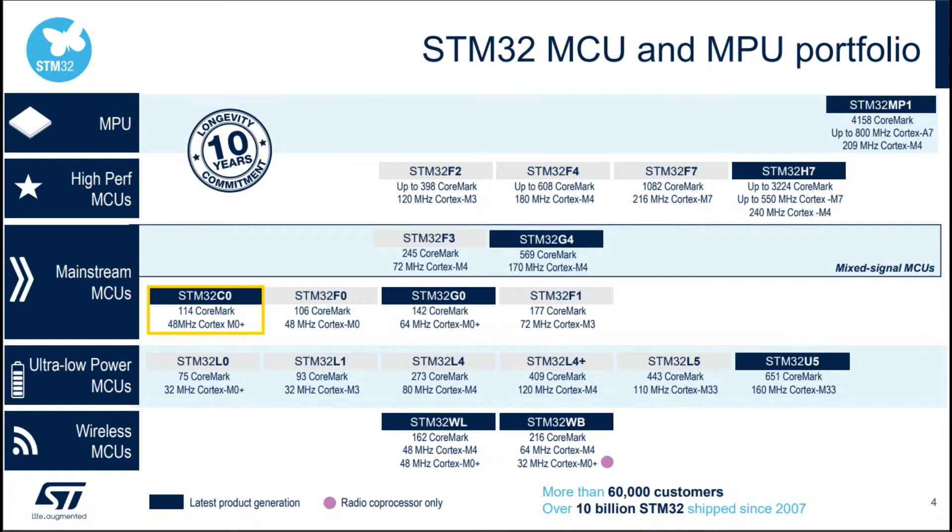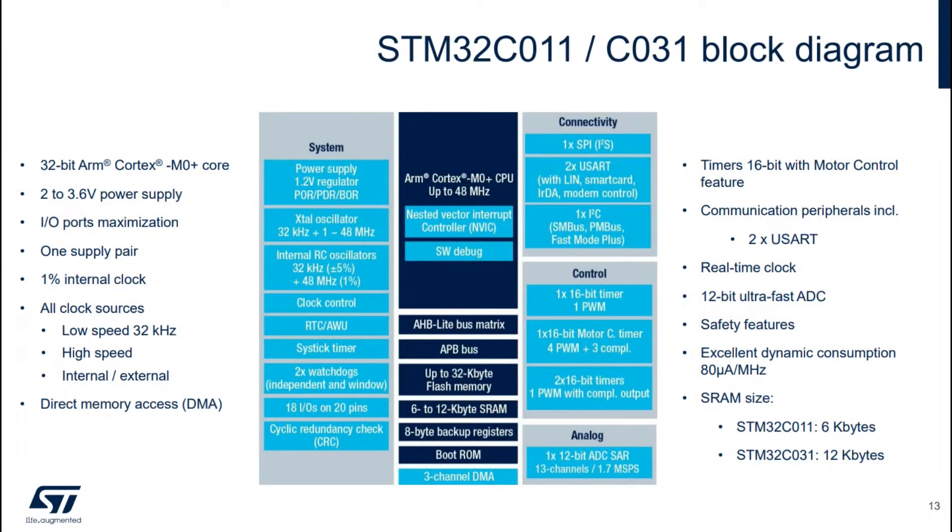This is the block diagram for the C011 and C031 series. It runs on 2 to 3 volts so you can run it on a couple of batteries, one supply pair — no complex power routing or decoupling needed. It has an internal clock, so no crystal required — saving money. It has 6 or 12 KB of SRAM, a 12-bit ADC that's surprisingly fast at 1.7 mega-samples per second across 13 channels, four timers, SPI, two UARTs, one I2C, plus real-time clock, SysTick, watchdog, and GPIO with pull-ups, pull-downs, and interrupts.